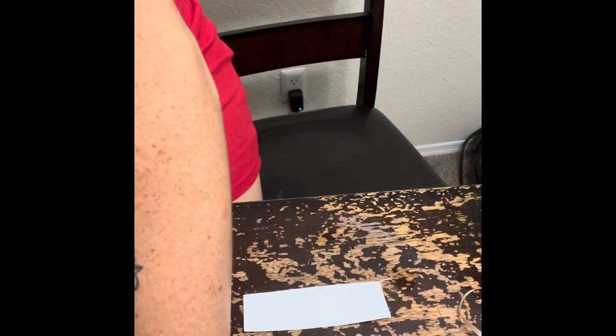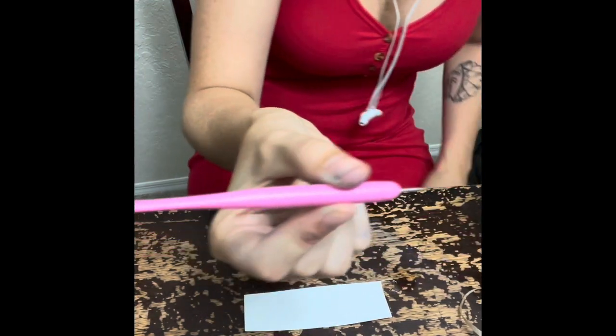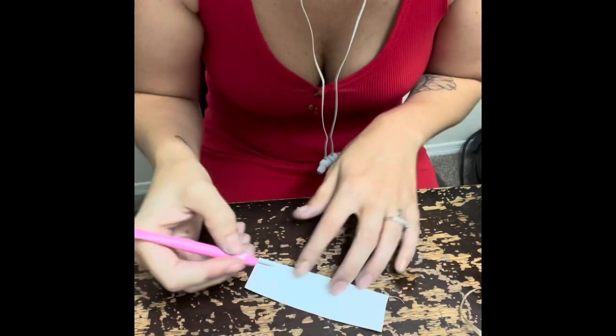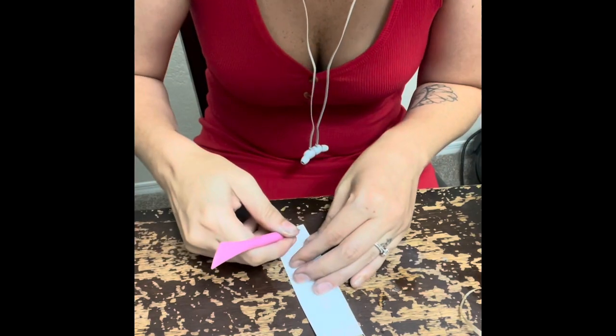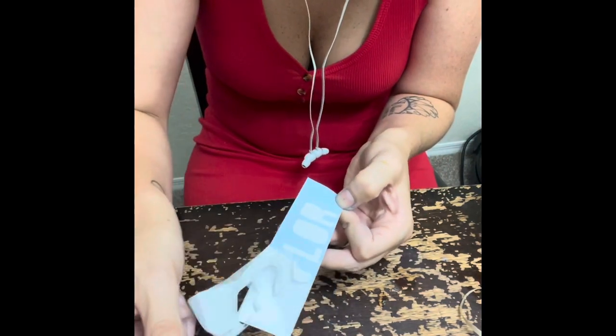I was looking for my little weeding tool to weed the letters out with and I couldn't find it, so you can use anything. This one I think came from the dollar tree because I couldn't find my other ones that I got on Amazon.